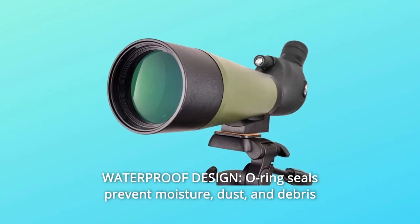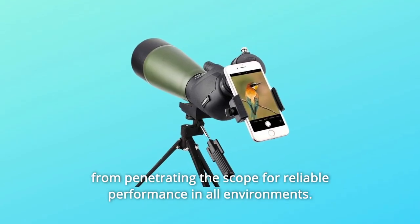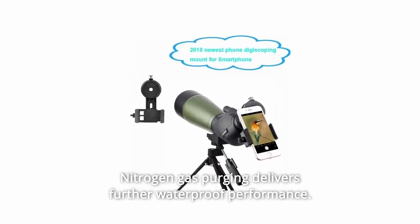Number 6: Waterproof Design. O-ring seals prevent moisture, dust, and debris from penetrating the scope for reliable performance in all environments. Nitrogen gas purging delivers further waterproof performance.